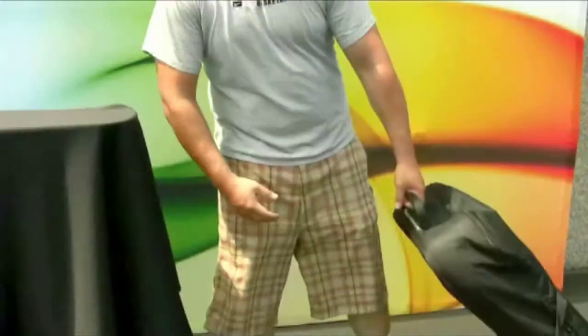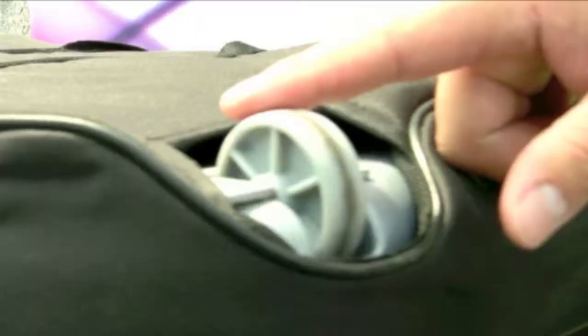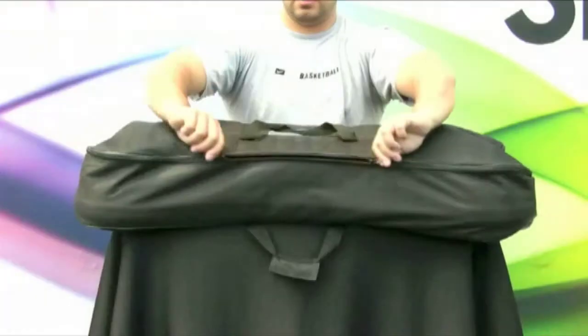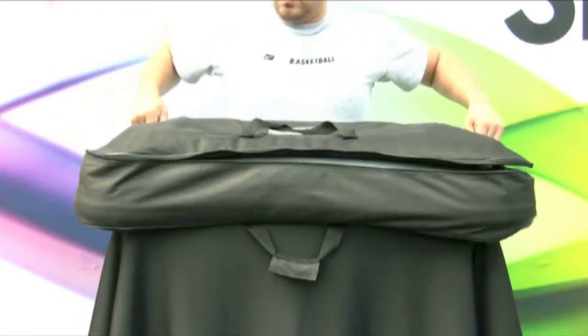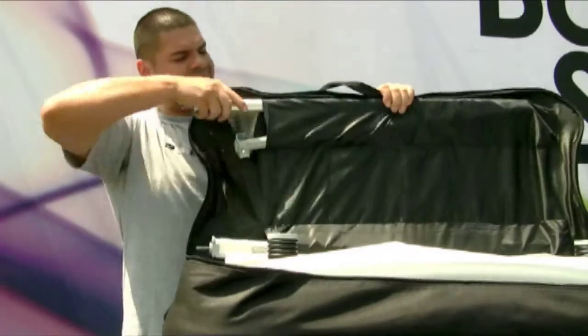Let's start off with the travel bag. The travel bag acts as a skin for the stand and exposes the handle and wheels of the base. An additional carry handle is included for carrying. Dual zipper closure gives quick and easy access to your stand. The lid of the bag houses the support poles during storage.